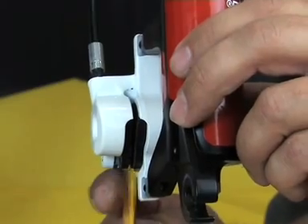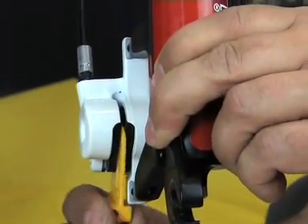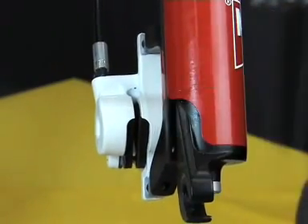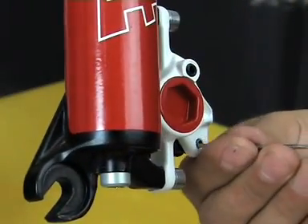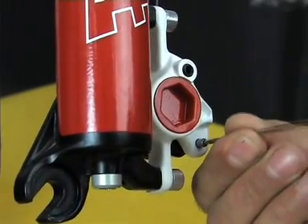After the removal of the wheel, fully push back the pistons using the Magura transport device. Afterwards, unscrew the pad fitting screw using a 2 mm allen key and remove the brake pads from the caliper.